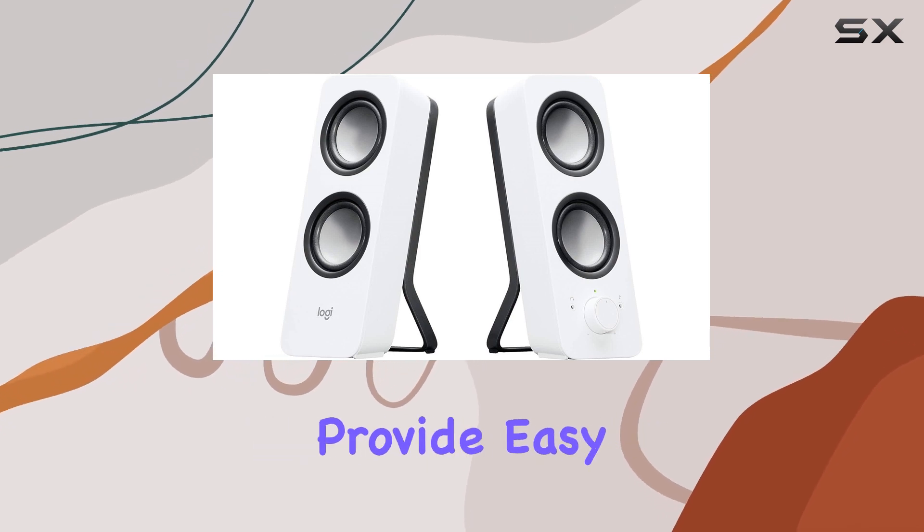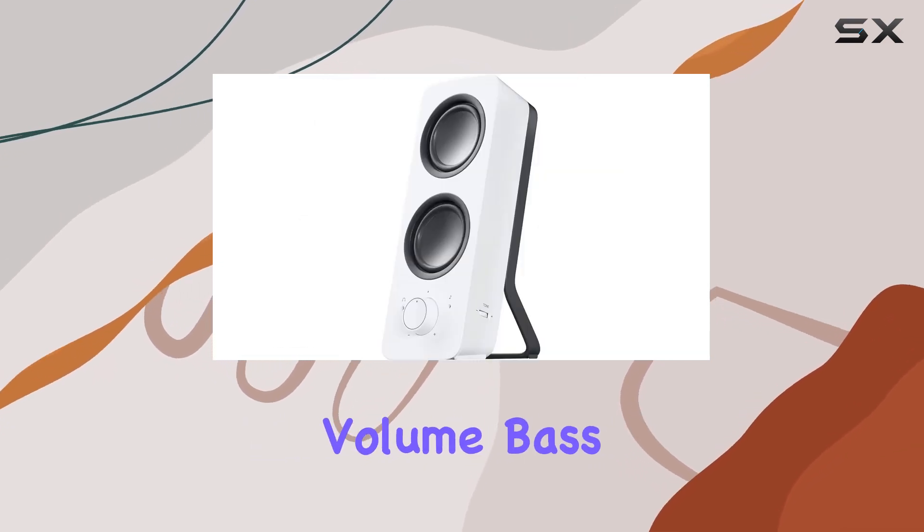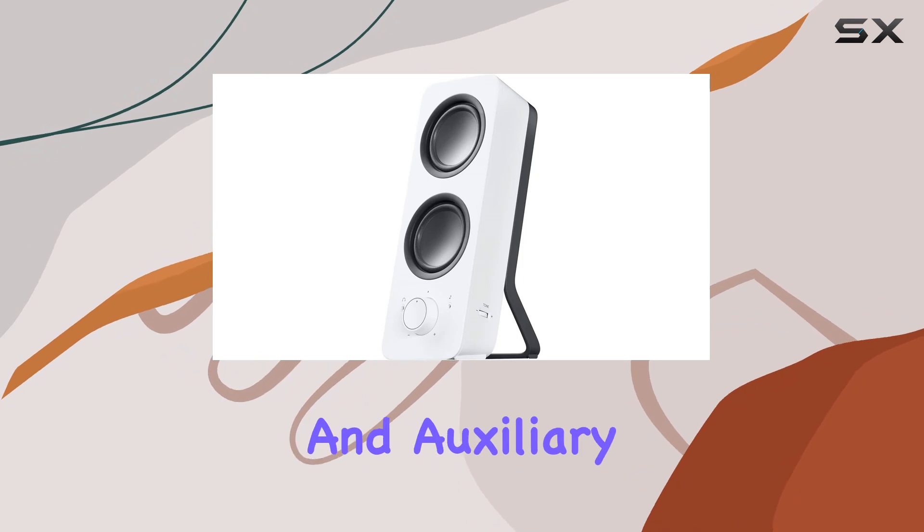The simple controls on the right speaker provide easy access to power, volume, bass, headphone jack, and auxiliary jack.